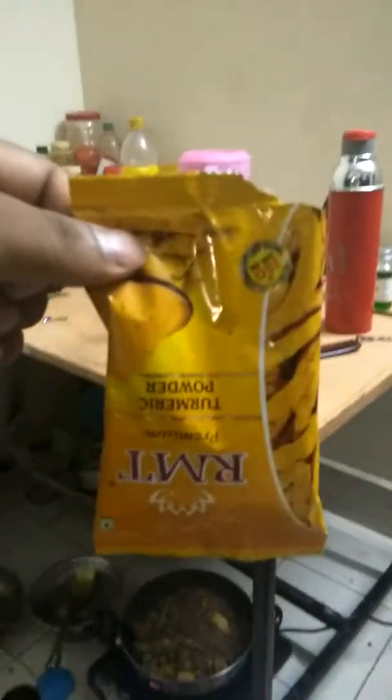This is chicken masala — one full packet has been added. Garam masala we added a little bit. Then we added turmeric powder, about a teaspoon. We are not adding tomato yet. Now you can see the chicken is good. He is adding water.